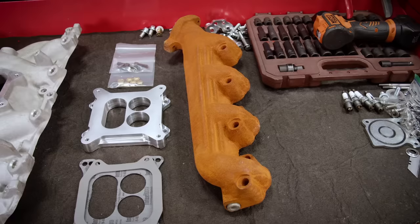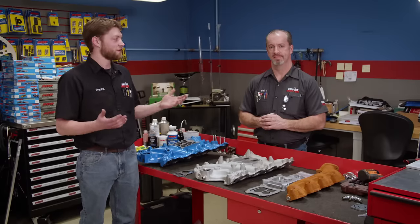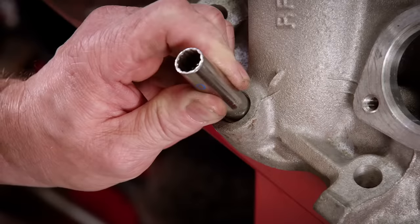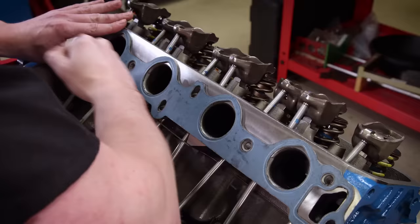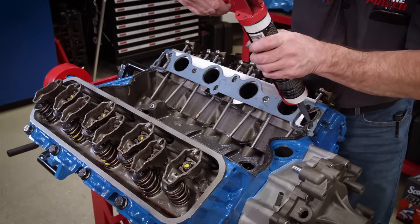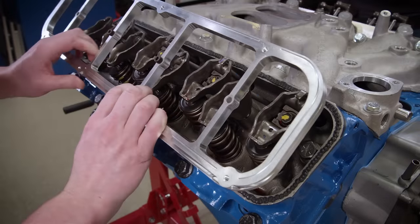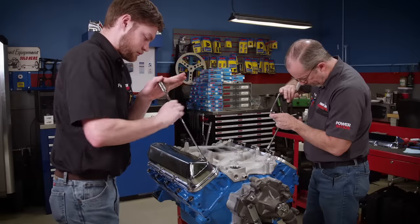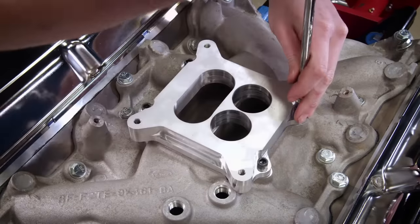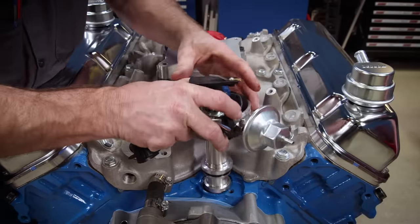A bead of silicone on the valve cover rail seals up the valve cover adapters we sourced online, allowing us to run conventional old-school valve covers on our 460. We'll put green bearing adhesive on the brass injector plugs and pound them in. The intake gaskets are held in place with weatherstrip adhesive, with black RTV in the corners and on the china walls to seal up the intake. Intake manifold bolts are torqued to 30 pound-feet. The manifold is topped off with the 4150 carb adapter. We got a stock replacement distributor from RockAuto.com and for our application we chose to lock it out completely.